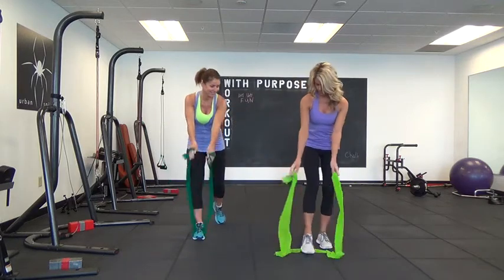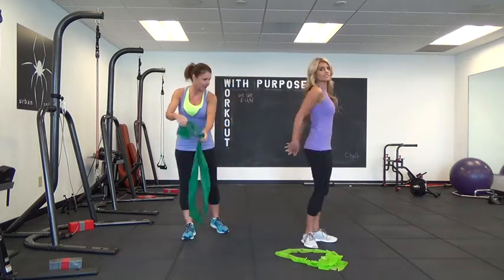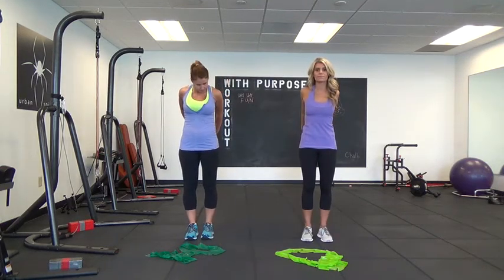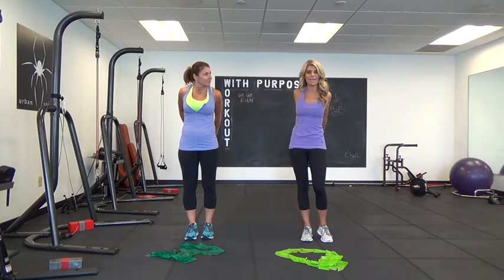If you're done, go ahead and release that band, go ahead and clap your hands from behind your back, and just lift up for a stretch. And that is your bonus back workout.